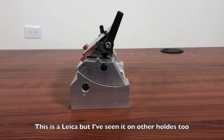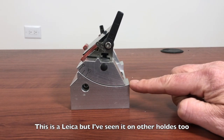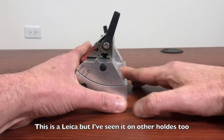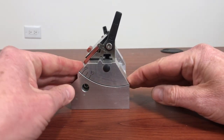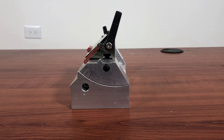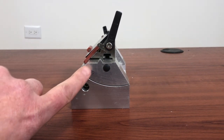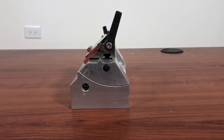Another thing I see pretty regularly is that people will think these two edges should line up and these two edges should line up, and they'll move it so that they are lined up. And yeah, it looks neat, but now your blade angle is at zero, and when you're cutting you're actually hitting the back of the knife instead of the edge of the knife — so just something to be aware of.